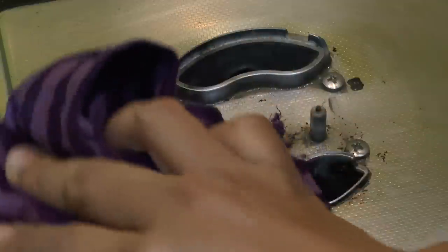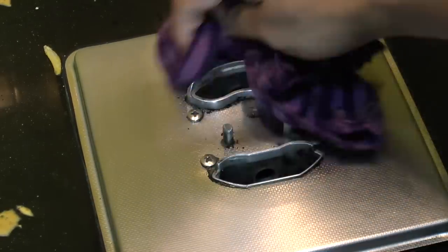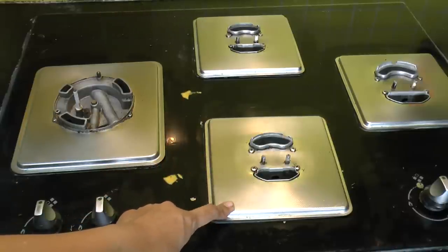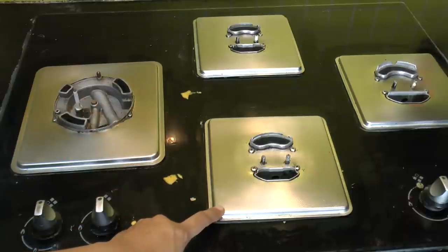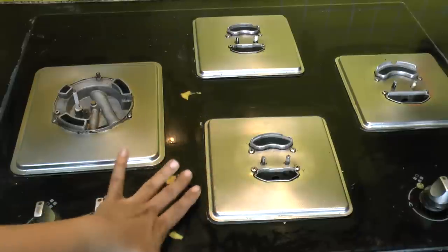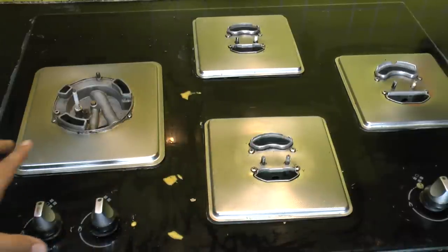Now, the thing with this cooking hob is that the burner plates are not detachable — they are fixed. So unlike a gas stove, I cannot take them out to clean them. It's a pretty difficult task to clean them on the hob itself, and as they are auto-ignited, I have to be very careful while cleaning this hob.